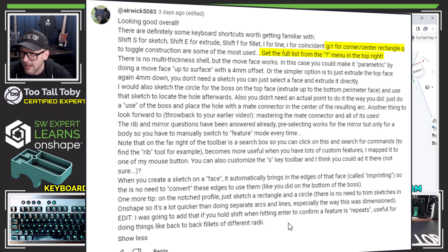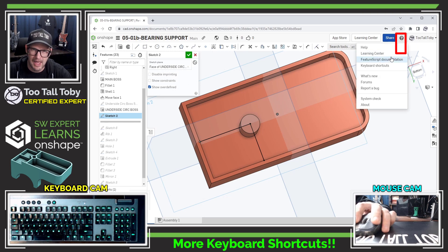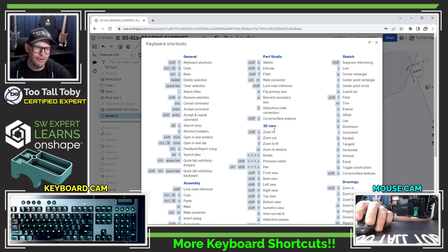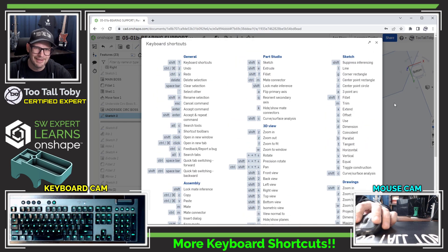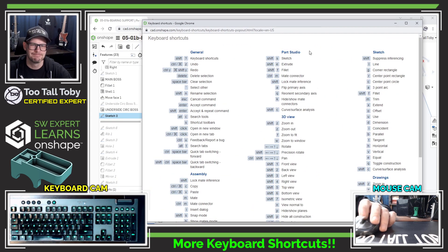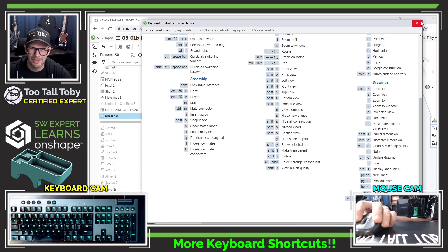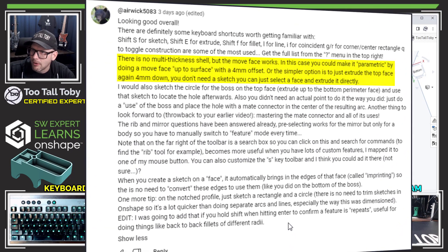Airwick also says to get the most from the shortcut list by hitting the question mark in the corner for the full list. I hit the question mark and OnShape shows every single keyboard shortcut right from the help menu — how cool is that! I could copy, paste, and print it out, or dock it on my other monitor. Very useful.